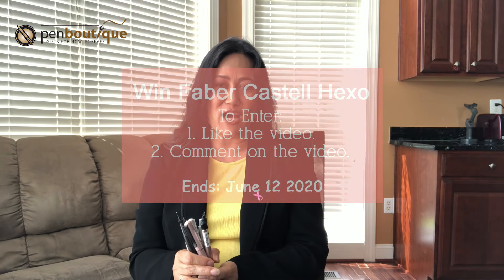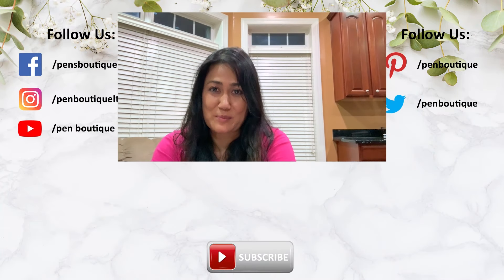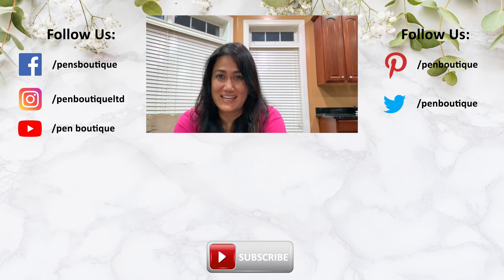Thank you so much for watching. I have great news — I am selecting one random winner at the end of next Friday. I'll be posting the winner in the comments. To participate in this contest, just like the video and comment below. Thank you so much. If you like this video, please share it, good luck, and happy writing. Don't forget to subscribe. And if you love pens, inks, and stationery and want to be updated with all new happenings in the pen world, you can find us on Facebook, Twitter, and Instagram — addresses are below. Thank you for watching and stay safe.